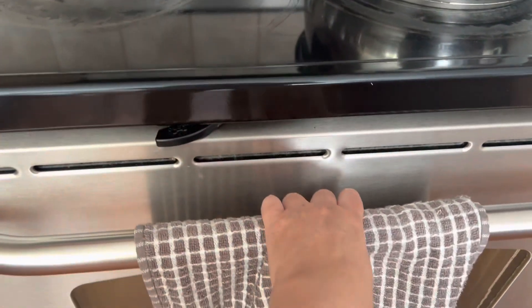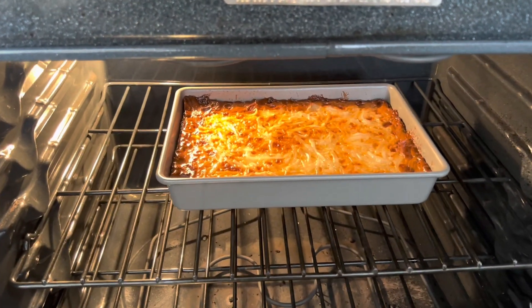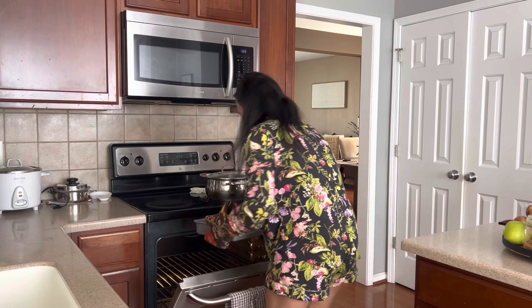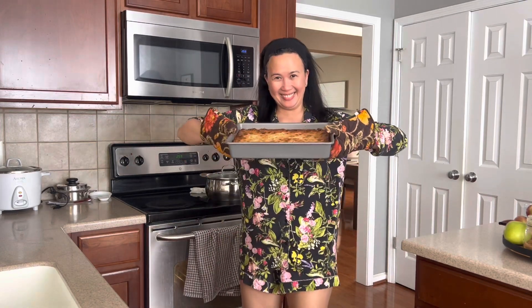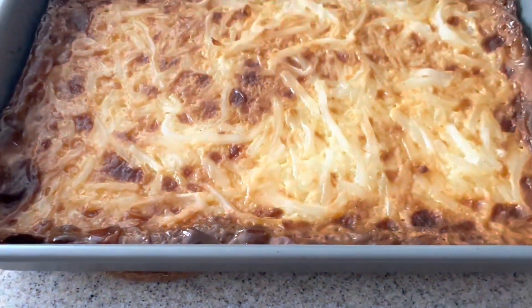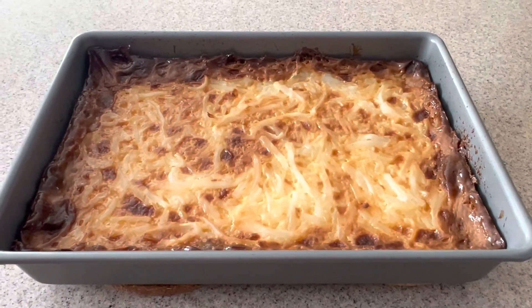For dessert, we're going to have the cassava cake! I'm so excited to meet my friend — she's one of my high school best friends and we haven't seen each other for about 22 years. The last time was when my eldest, Tristan, was still a baby. It's going to be a nice reunion. I think the cassava cake is done — let's see. There you go! Looks good. Let's take it out. That's my cassava cake!